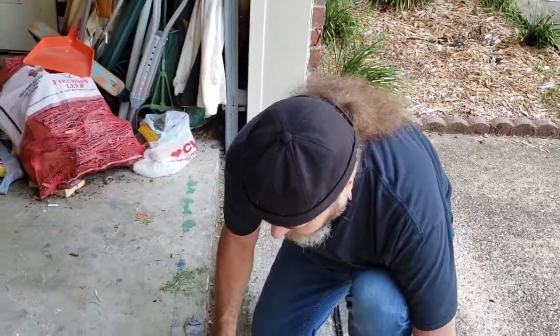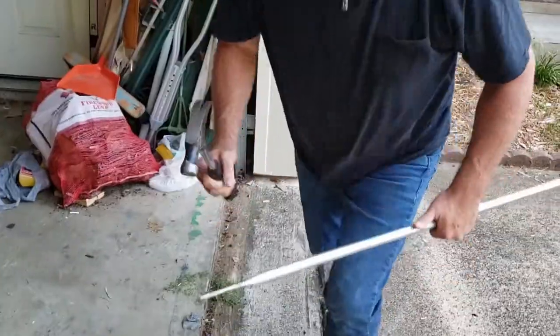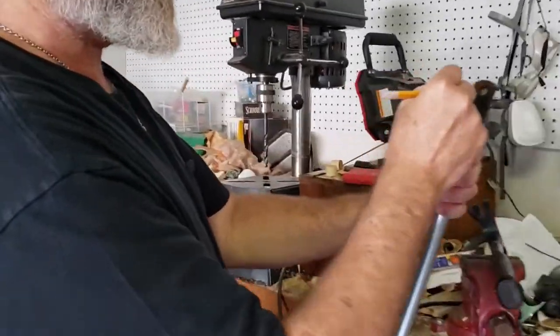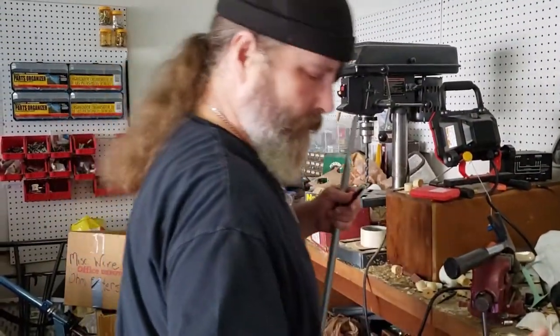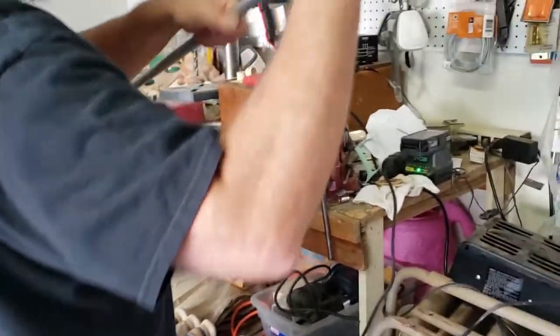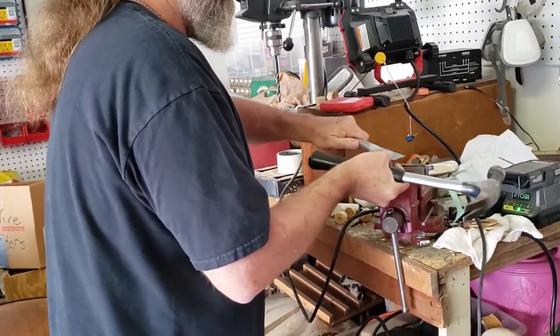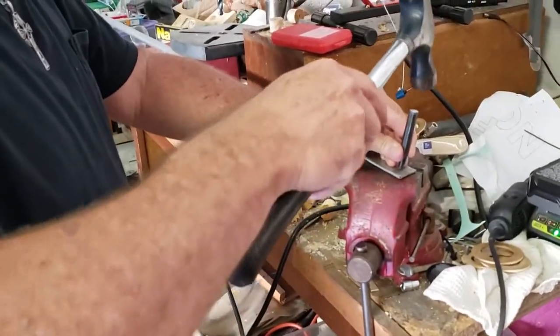All right, we've got that pretty flat. Now we need to drill holes. The first thing I'm going to do is take my piece that I had before, center it, and just trace my holes. Now, to help me with the drilling, I'm going to use what's called a center punch. You can use a nail also, but this is just going to be a good place to help the drill bit get started so it doesn't slide all over. Just take the center punch and put it in the center of that circle.